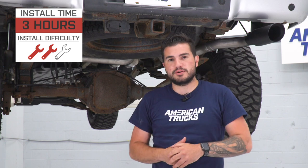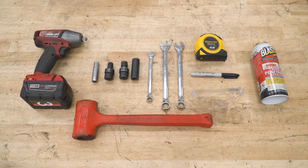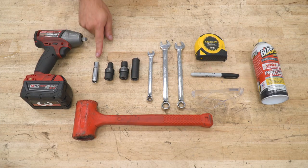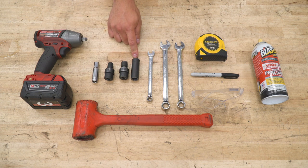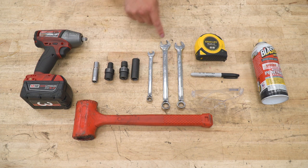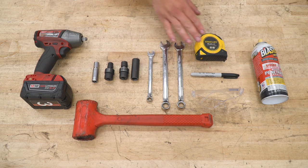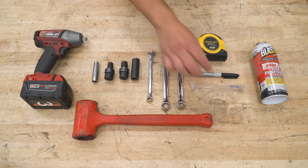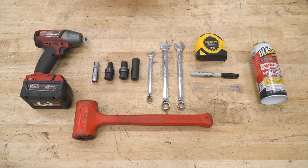It'll take you two, maybe three hours from start to finish with simple hand tools. Tools used in the install include an impact gun or ratchet, 10-millimeter deep socket, 10 and 13 swivel sockets are recommended, 15-millimeter deep socket, 10, 15, and 14-millimeter wrenches. If cutting is required: tape measure and Sharpie along with some eye protection and a cutting tool of your choice such as a Sawzall, PB Blaster, and a mallet.